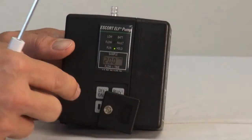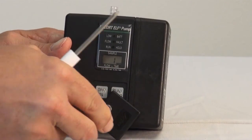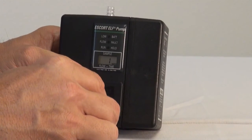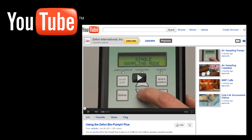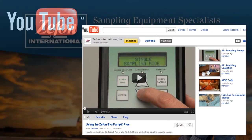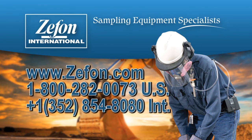To turn the pump off, press and hold the on-off button until the pump shuts down. The LCD display will show the elapsed time of the total sampled minutes. Additional Escort videos from Zeffon International are available on YouTube. For more information, visit us at www.zeffon.com. You can call us toll-free from within the United States at 1-800-282-0073, or internationally at 1-352-854-8080.